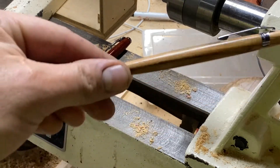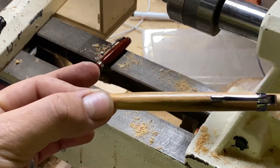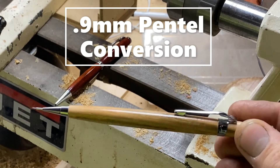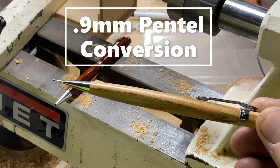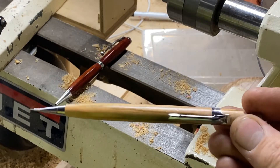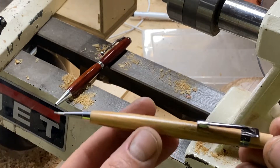This pencil is a 0.9 millimeter Pentel — those are the ones with the yellow body. I've always enjoyed writing with these. It has the thicker lead, they don't break nearly as often, and I just really enjoy the way that they write.